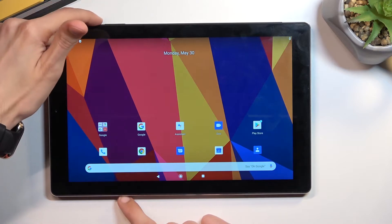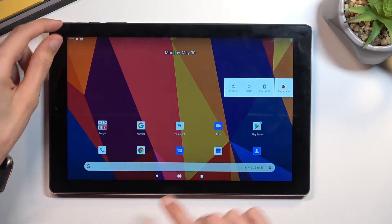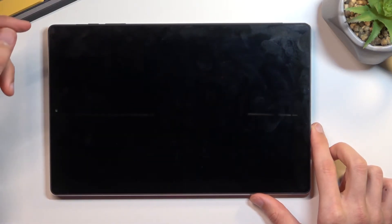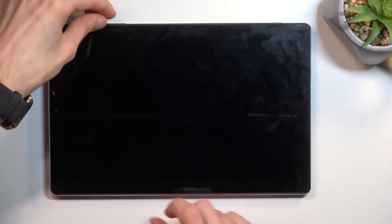To get started, hold your power key, select power off, and once the device turns off you want to hold the power key and volume up at the same time.